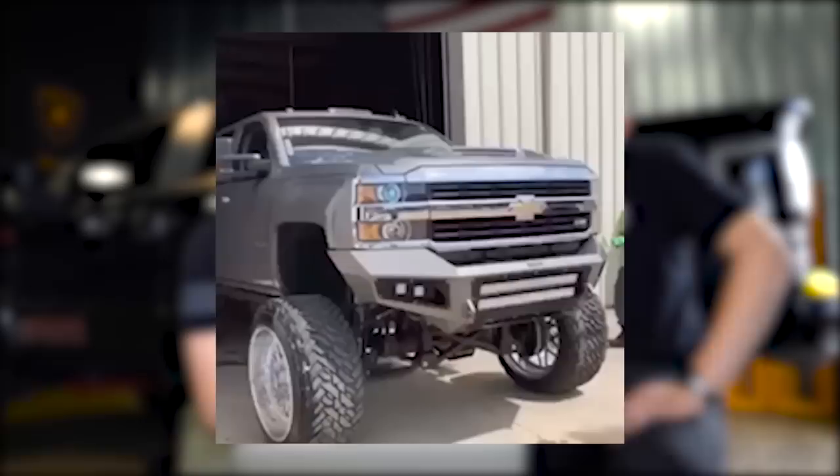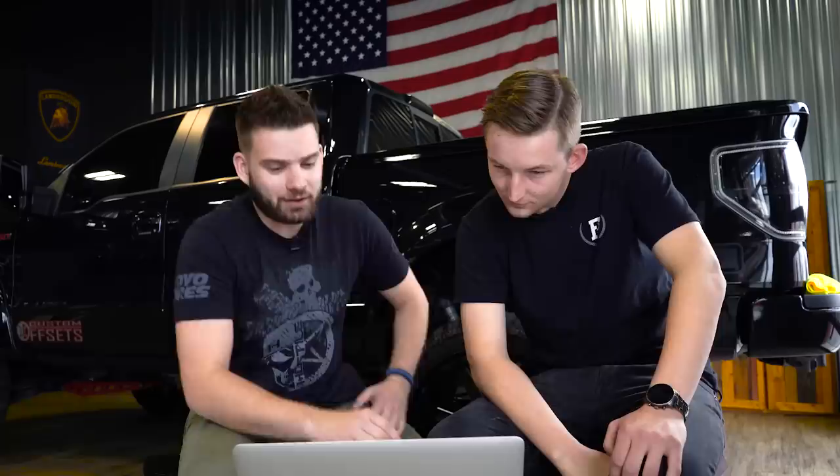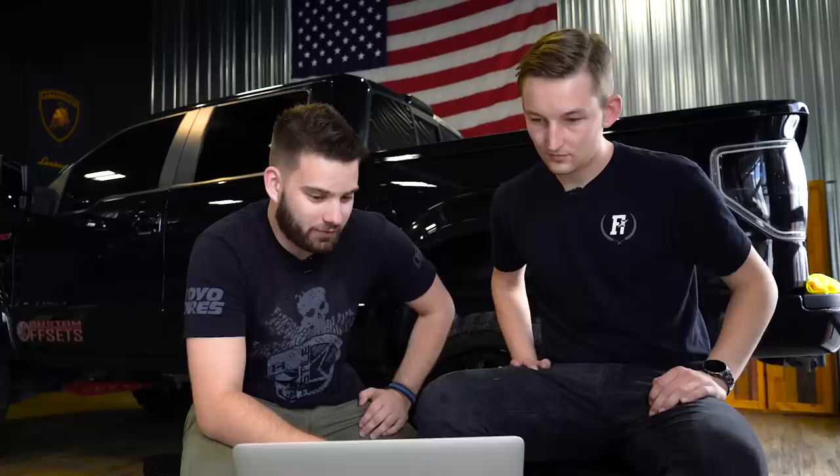2017 Chevy Silverado 2500 HD sitting on some Specialty Forged 009s, 26 by 16 negative 103 offset, 40-inch fuels, 12 inches of lift. Got a ton of rock lights, took it into the dirt one time. Double light bars up front, double cubes — of course he does, he goes off-roading. He's got a 15-inch drop hitch. I went with 8 — overall really clean, but essentially fairly basic when it comes down to it. He's got bumpers, some wheels, tires, a lift. Could use other stuff. If I bought a truck to tow my car, that's what it would look like.